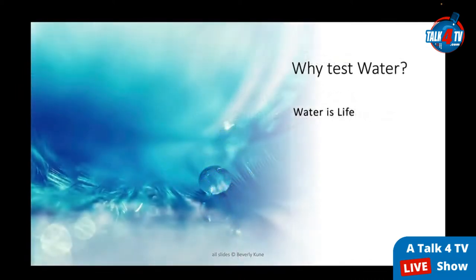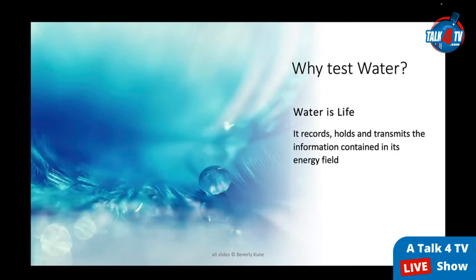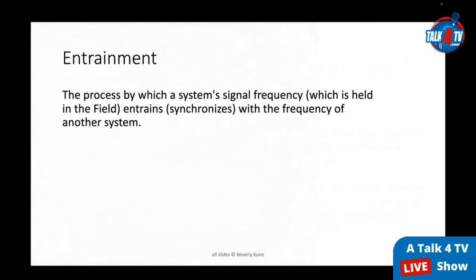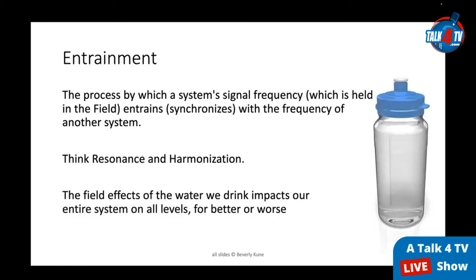Why test water? Water is life — it pervades every aspect of life. Most importantly, water records, holds, and transmits the information contained in its energy field. Drinking water with life-enhancing frequencies enhances our overall health and well-being through the power of entrainment — the process by which a system's signal frequency synchronizes with the frequency of another system. Think resonance and harmonization. The field effects of the water we drink impact our entire system on all levels, for better or worse.